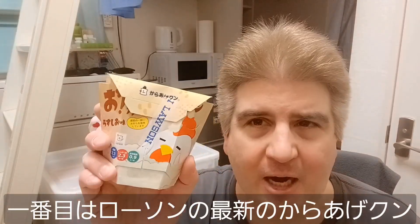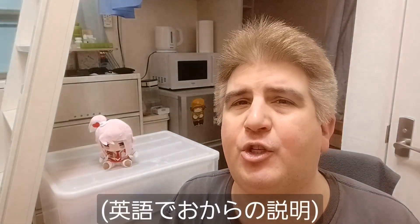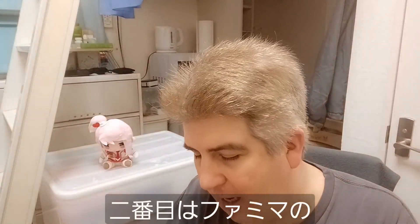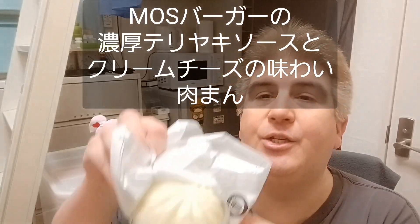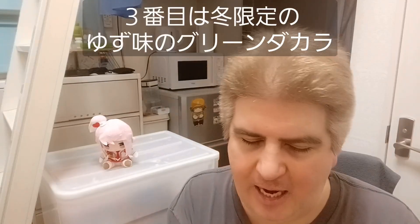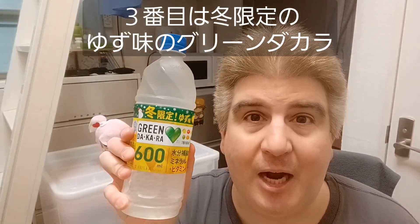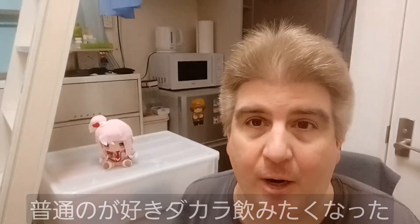I have the latest karaagekun chicken nuggets from LOS and they are okara. Okara is kind of a soy pulp. I have a Moss Burger teriyaki cream cheese meat bun — that doesn't sound too bad. And finally, I have a limited time winter only yuzu flavored green dakara. Big fan of green dakara, so I figured let's give it a try.